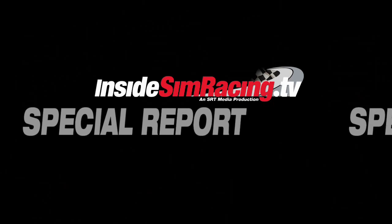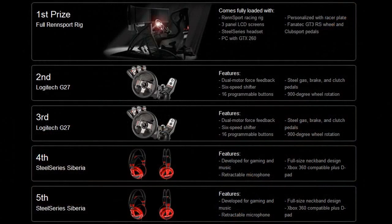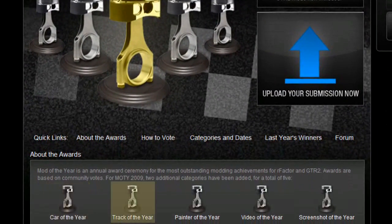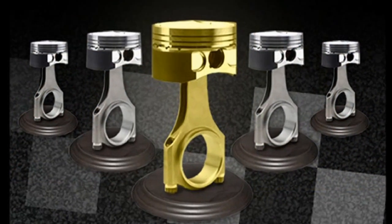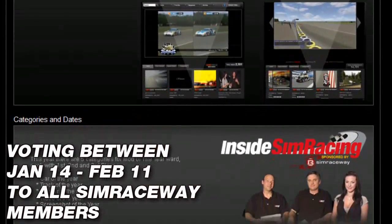We interrupt for a special report: 21-year-old Florian Denard wins a $5,000 sim rig in the GT3 Challenge at Sim Raceway. Also, the annual Mod of the Year awards are back — vote in five categories: Cars, Tracks, Painter, Video, and Screenshot of the Year in R-Factor and GTR2. Fifteen handmade trophies will be awarded. Voting opens January 14th and closes February 11th, open to all Sim Raceway members.